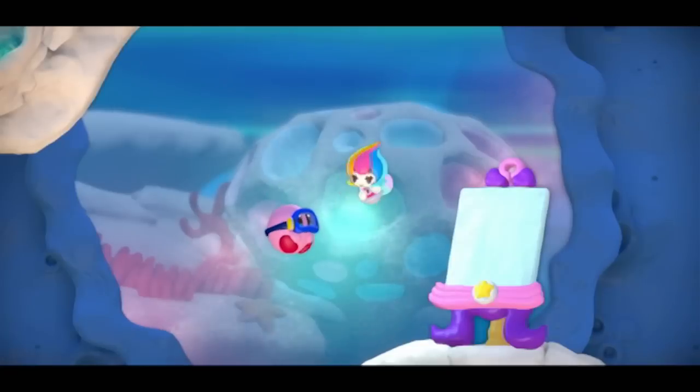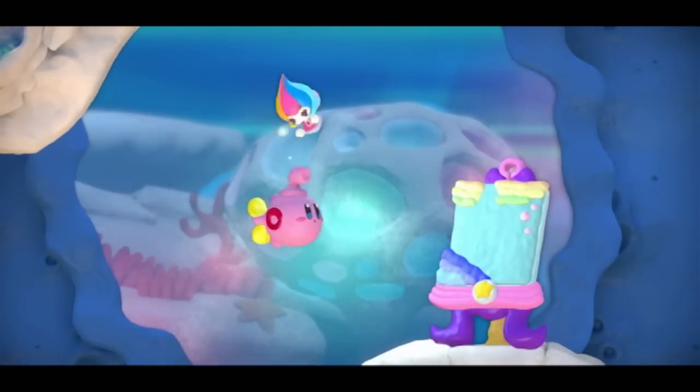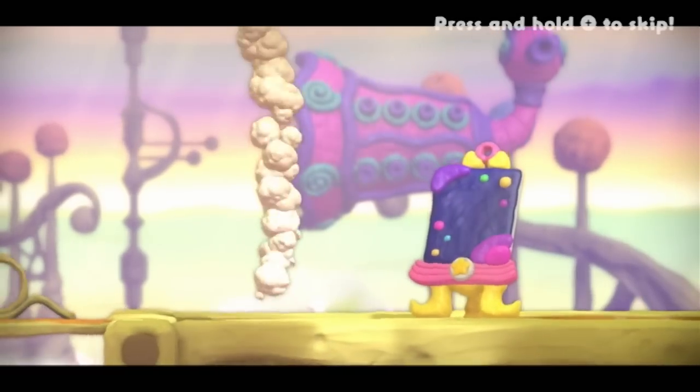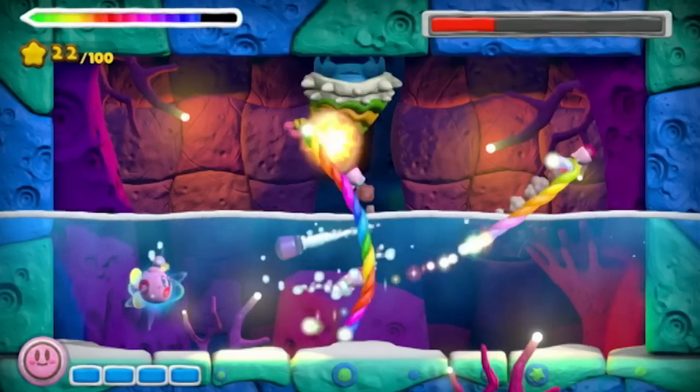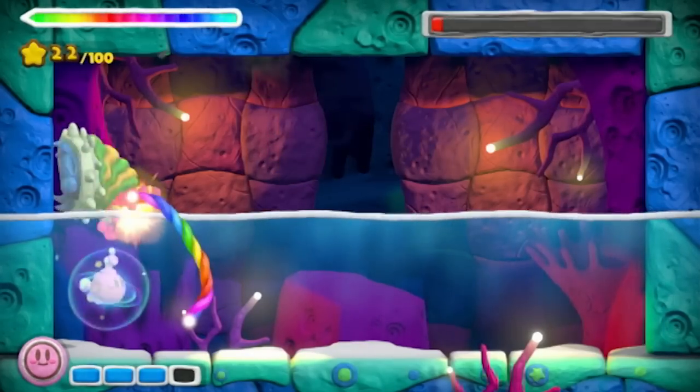We should also mention that Kirby can transform into vehicles. At key moments, Kirby's spongy body can be reshaped as a submarine, a rocket, and even a tank! And best of all, you can also use your paintbrush to guide his rockets around corners. So much destruction!